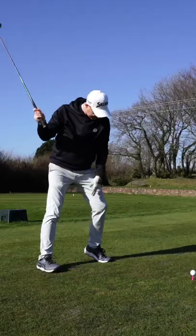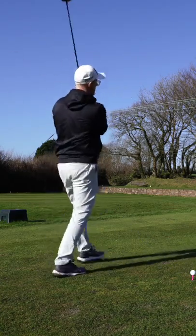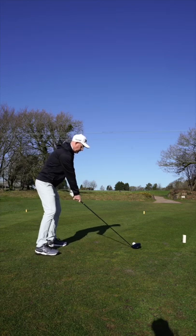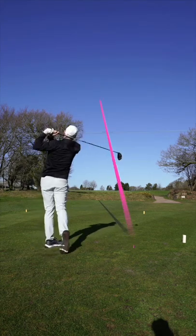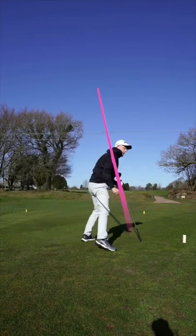A big turn is a physical ask, a physical demand. Don't be afraid to let your lead foot — for me, that's my left foot — just let the heel come up to allow you to generate a little bit more turn. It might just help create that desired strike and help you with some club path of the desired shape. Let that lead foot lift. Come on, let's get freeing you up a bit.